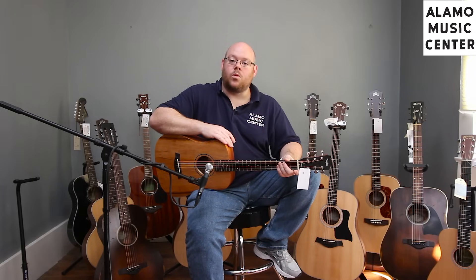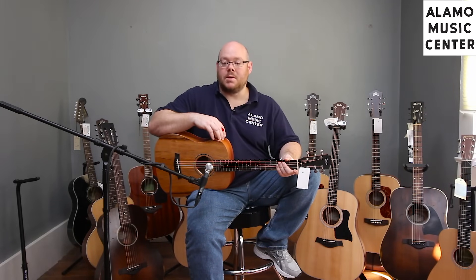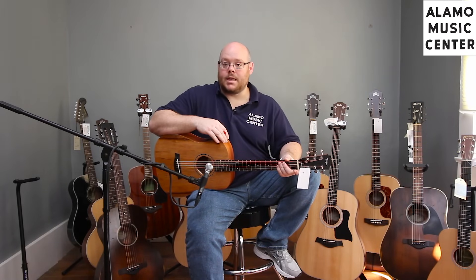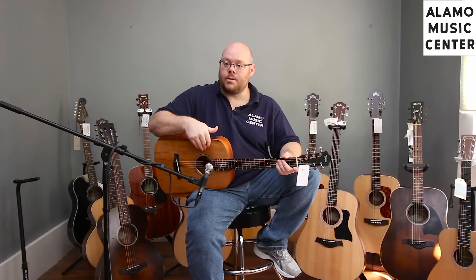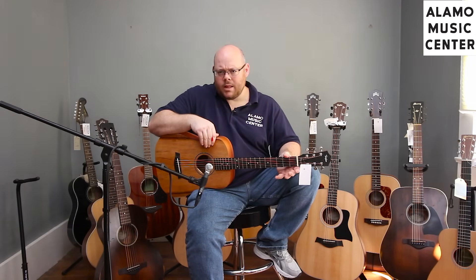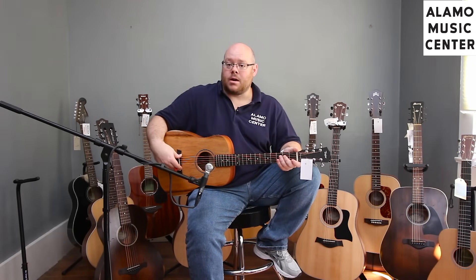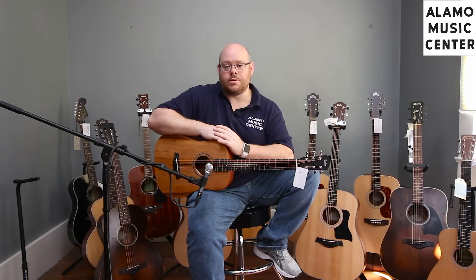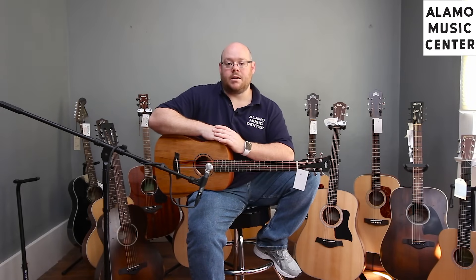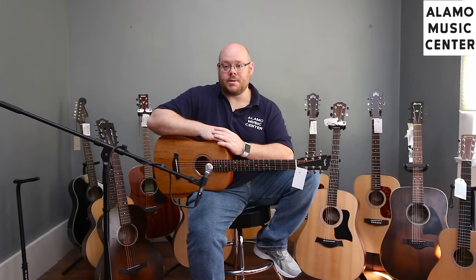You can get a Baby Taylor with or without electronics. Models with electronics feature Taylor's new ES-2 system along with a preamp with a built-in tuner. The typical construction across all Baby Taylor models is laminate back and sides with a solid top of either spruce, mahogany, or in this case Koa. You have a sapele neck with an ebony fingerboard and ebony bridge, plus a micarta nut and tusk saddle. Taylor makes their own gig bag in their own factory in Mexico — they don't outsource this. That Taylor quality, fit, finish, and playability is spot on here.